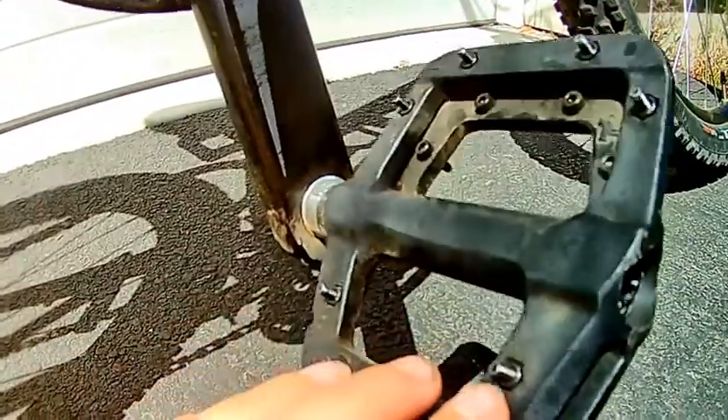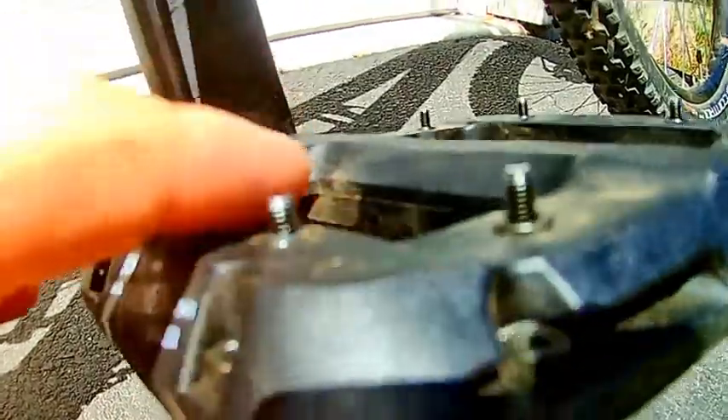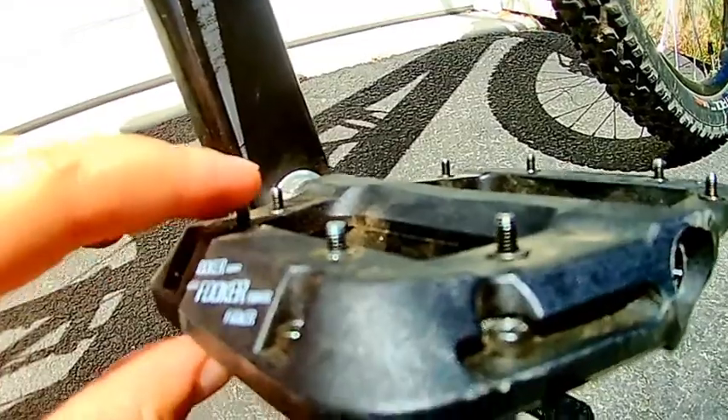They're very grippy, I'll tell you that. The pegs — I can't believe they're very tall. They're really grippy, so on jumps and stuff your feet don't slide out from under you.